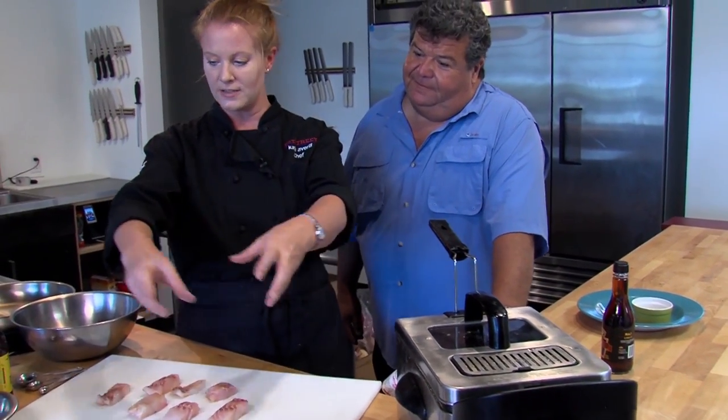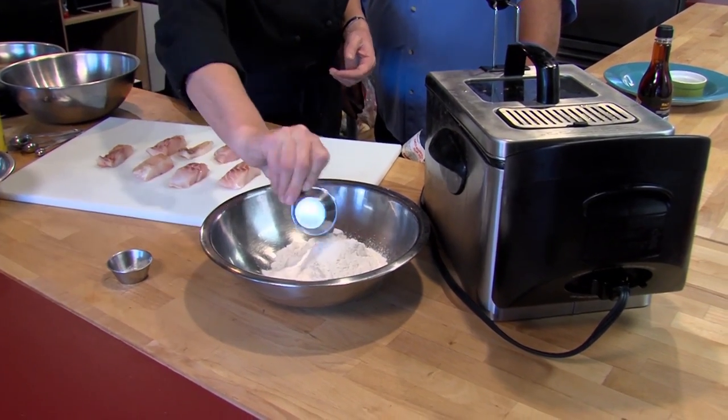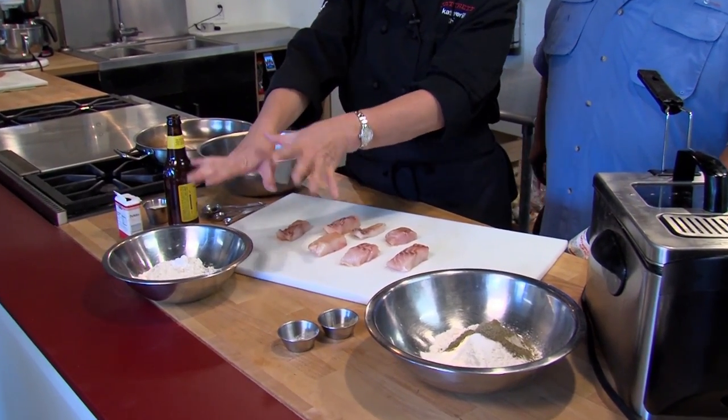You're gonna make a dredge and then you're gonna make a beer batter. The dredge is two cups all-purpose flour, a tablespoon of salt, a tablespoon of pepper. Toss this really quickly, and then the beer batter is also going to be two cups of all-purpose flour.